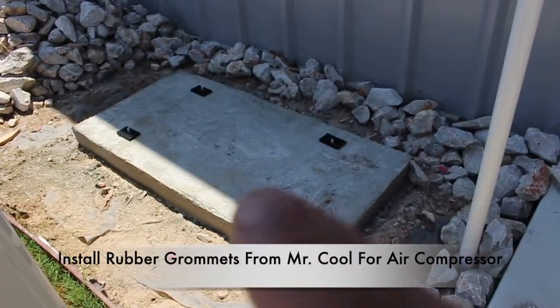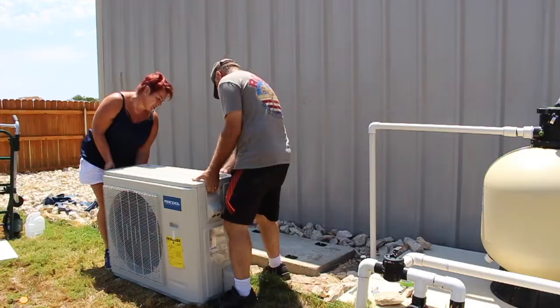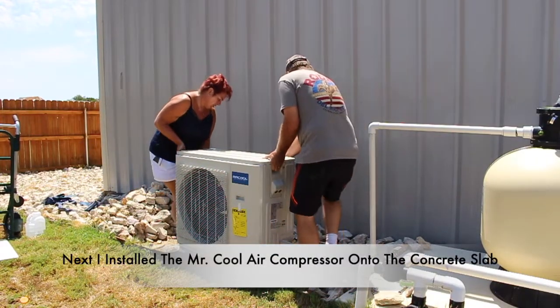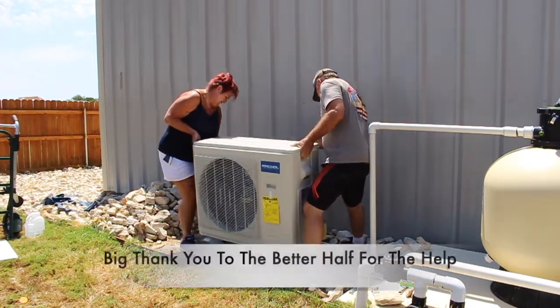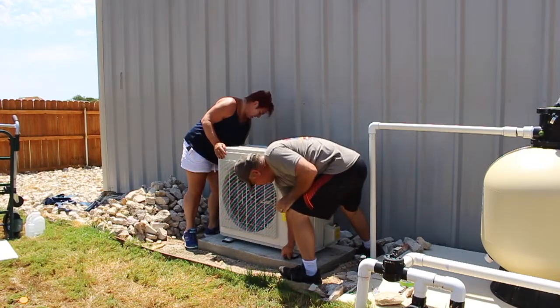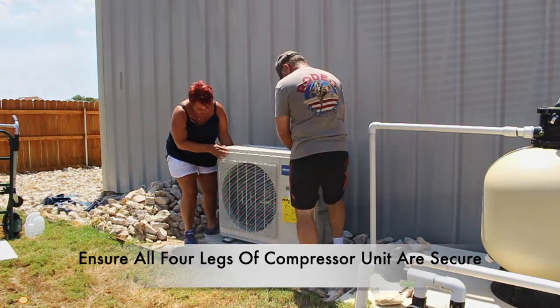I went ahead and installed the rubber grommets that Mr. Cool sent me. The better half agreed to help me install the air compressor onto the concrete slab — this part is almost impossible to do alone, so a big shout-out to the better half. Next I'm making sure it's all securely mounted, then I put on the nuts to the bolts to fasten it to the concrete slab. Once all secure, this portion of the project is complete.